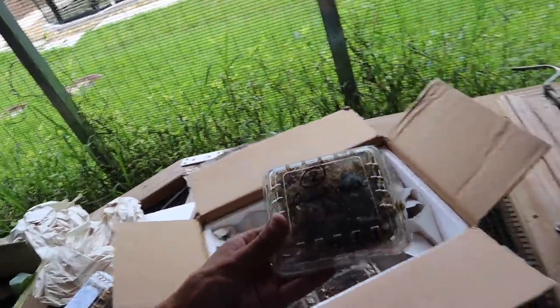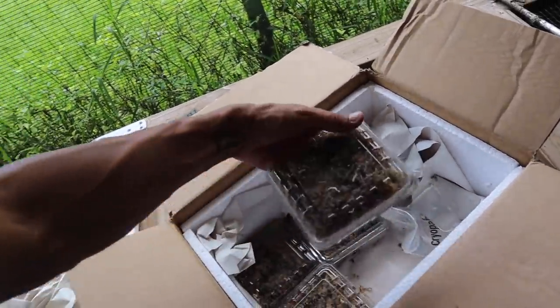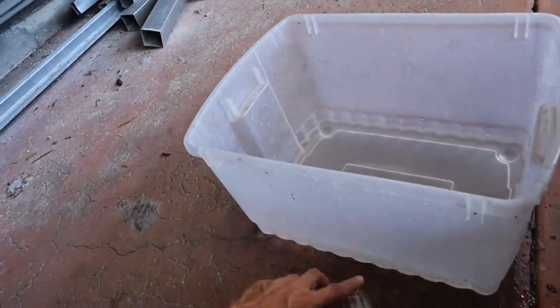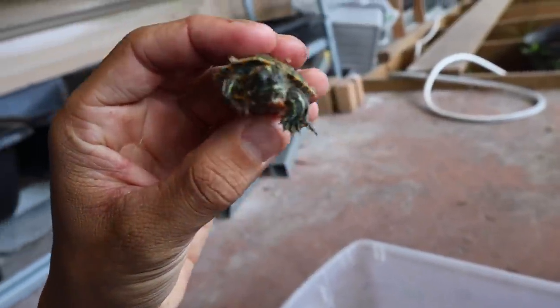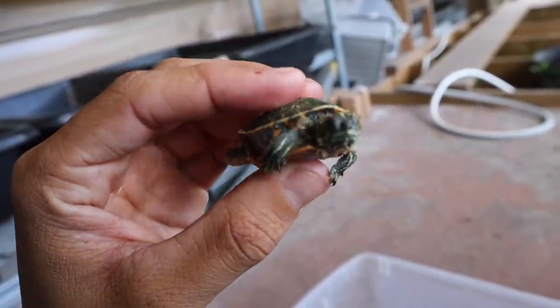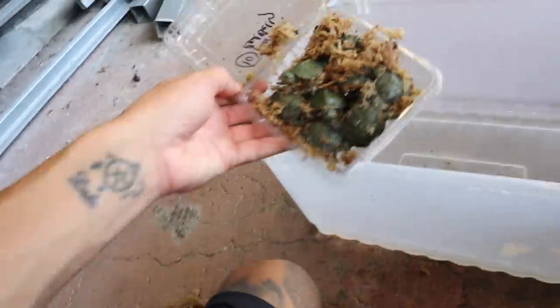We also have giant musk turtles — really cool species. I don't keep them here on the ranch, but they're going to my buddy as well. Northern red bellies — heck yeah! Let's open up the northern red bellies and see how bright they really are. Oh my God, these guys are so cute. Fresh little gorgeous hatchlings. Look at that guy — he is adorable! Nice bright red bellies. They get brighter and brighter as they go. There are 10 of them in this bag.